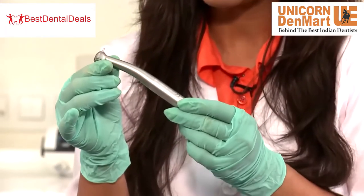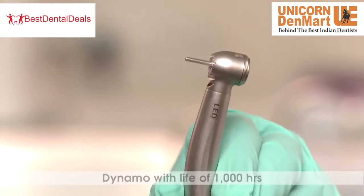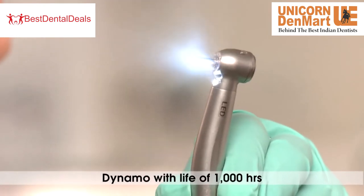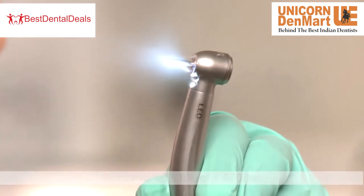Now let me tell you about the unique features of the Dyna LED handpiece. Made up of a durable stainless steel body, the dynamo with a life of 1000 hours provides continuous, uninterrupted superior illumination for a better view.